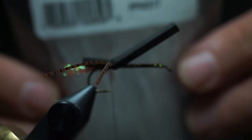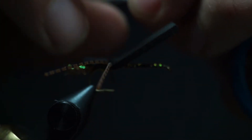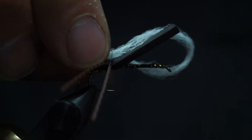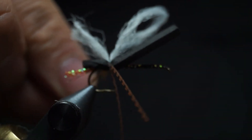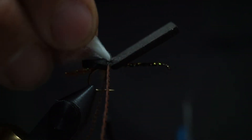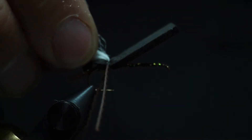Next, I take the Parachute Post White Wings from Hairline and I'll take a strand of that. I'll double it up and tie that in over the top of the legs and the foam, then pull it back on itself.